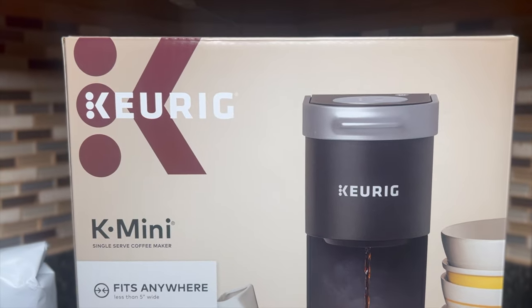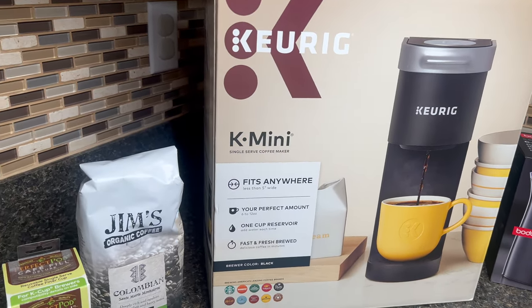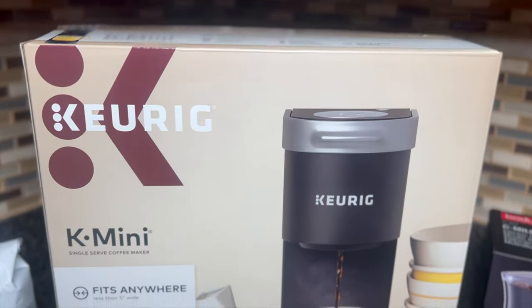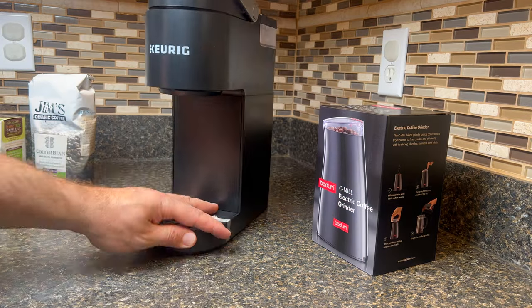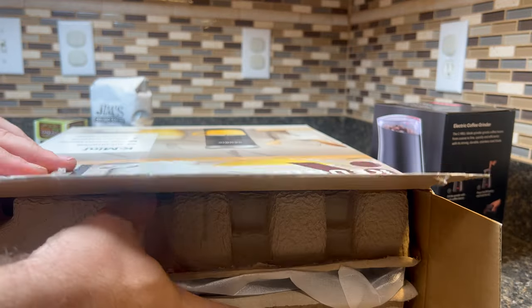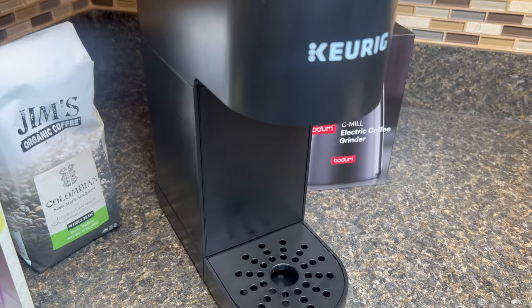First, let's talk about coffee makers. For this video, I've decided to use the Keurig K-Mini Single Serve Coffee Maker. The Keurig K-Mini is perfect for those who are short on counter space but still want a quick and easy cup of coffee. Its sleek and compact design allows it to fit into small kitchens, dorm rooms, or even offices.